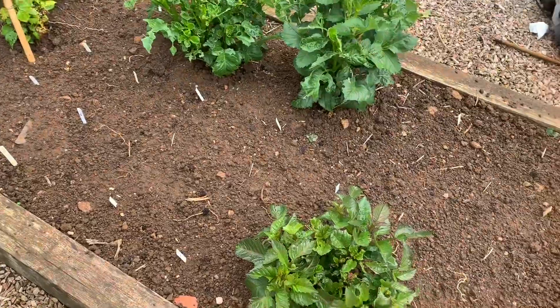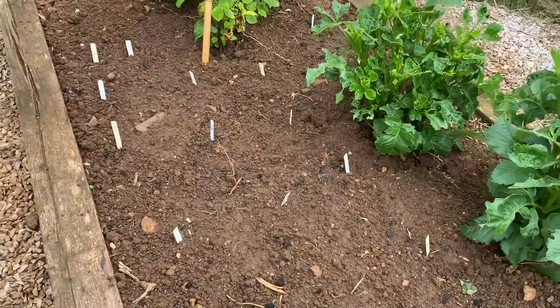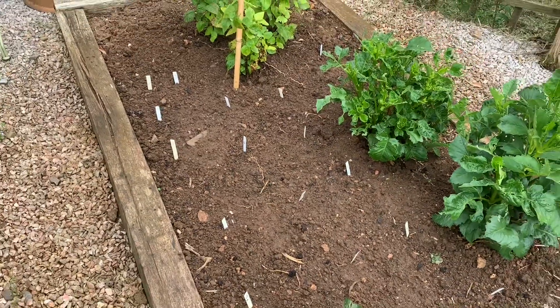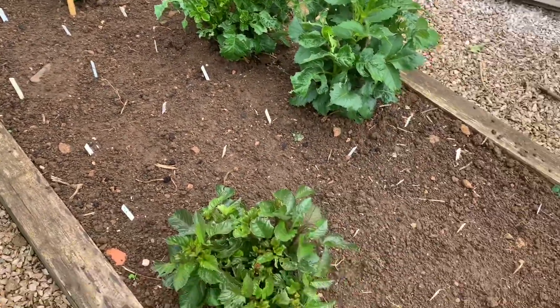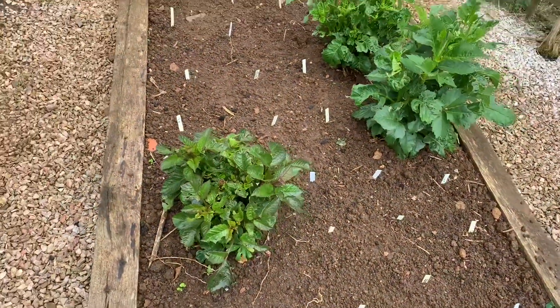Over here I've put my Cavolo Nero. Looks a little bit like a mini graveyard, which is a bit spooky, but at least I'll know what's Cavolo Nero and what is weed. I've not grown Cavolo Nero before, so I don't really know what their first leaves look like.